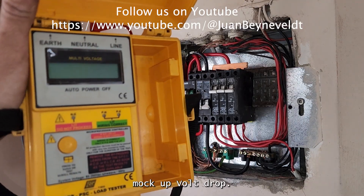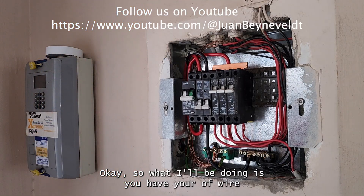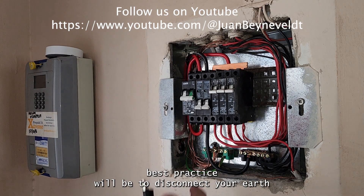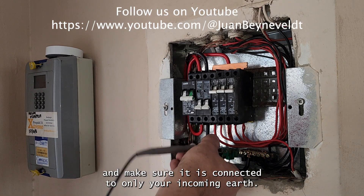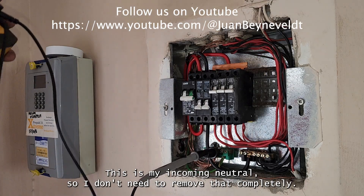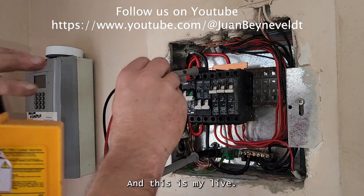What I'll be doing is — you have your earth wire, terminate that to your incoming earth. Best practice will be to disconnect your earth and make sure it is connected to only your incoming earth. There's my incoming neutral, so I don't need to remove that completely, and there's my live.